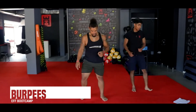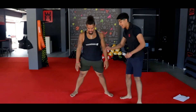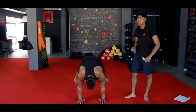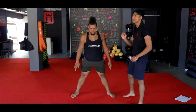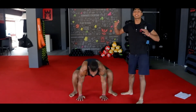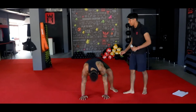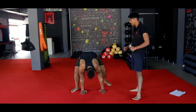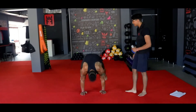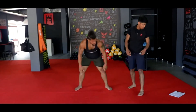Exercise number 2 — your burpees. Legs nice and wide, squat down, hands flat down to the ground, jump out, jump back in and stand up. If you cannot jump out, step out instead: squat down, step out, step out, come in, legs wide when you come back in, and stand up. Nice steady core. One more — you're going to hit your burpee jumps. Make sure when you jump out, flat back. 3, 2, 1.